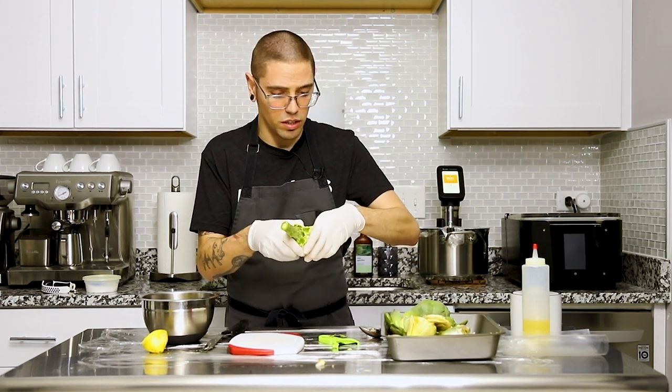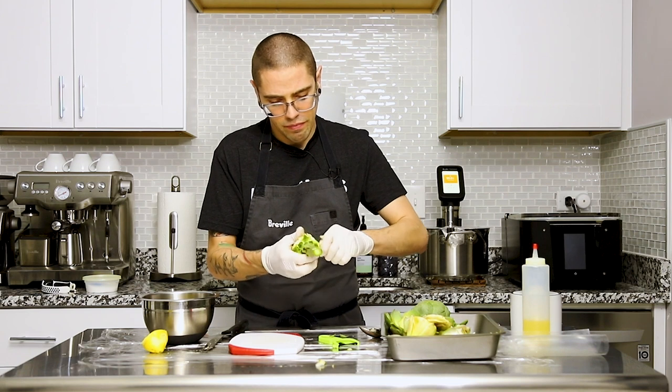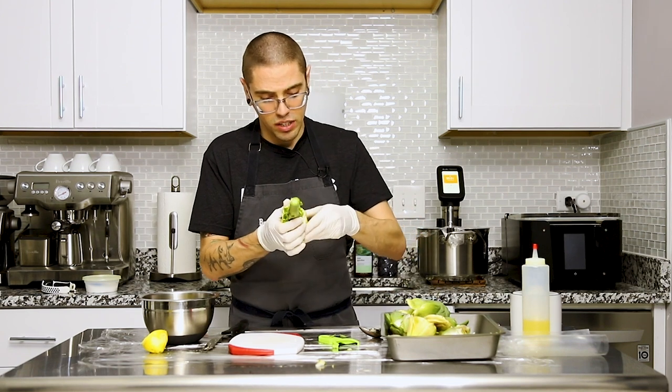This one's peeling really easily. I feel like when they're a little bit more mature, it's almost easier.